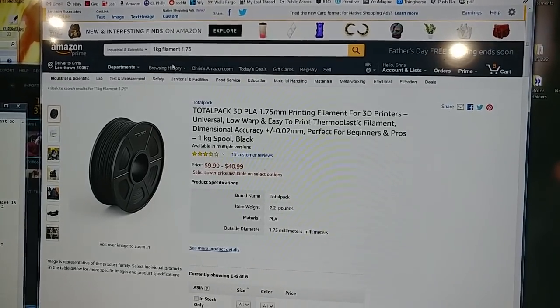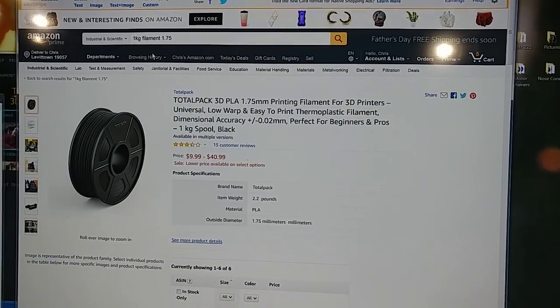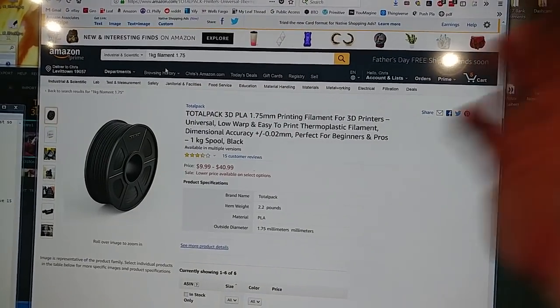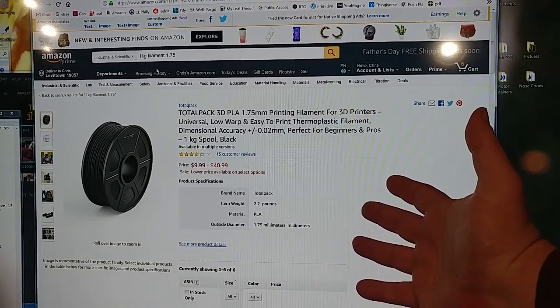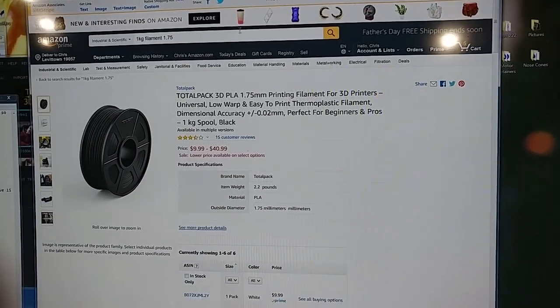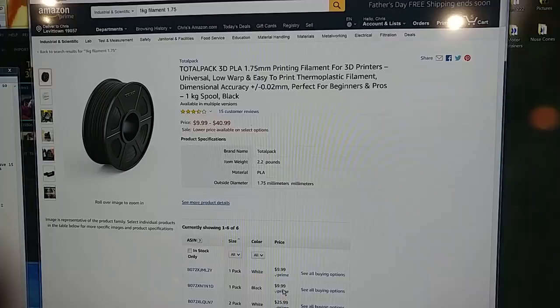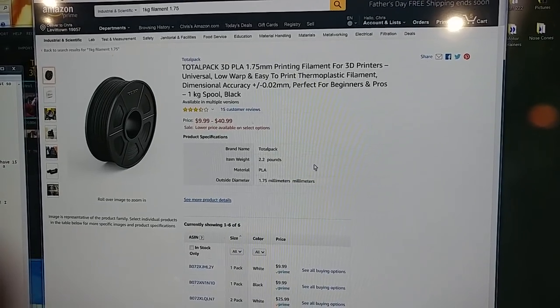You know what time it is — it's a filament alert, and this is a pretty big one. My all-time favorite super cheap go-to white filament — also available in black — is $9.99. Can't beat that. $10 a kilogram for Total Pack.